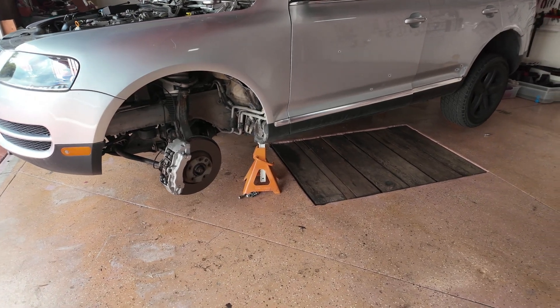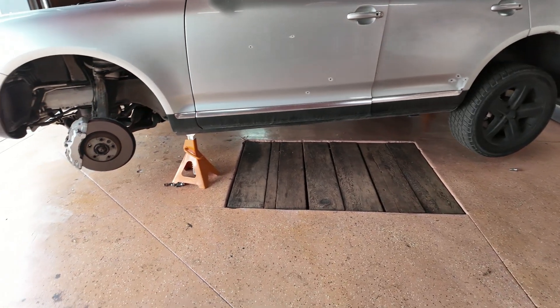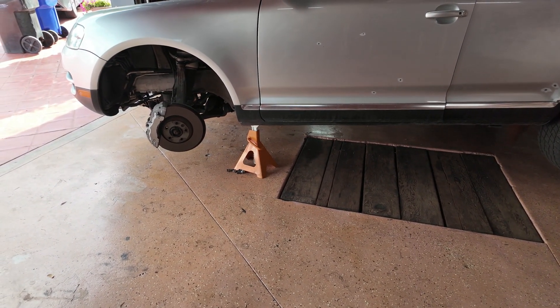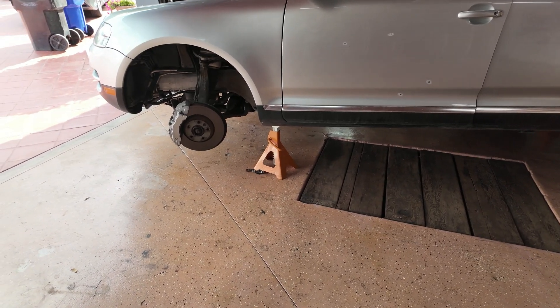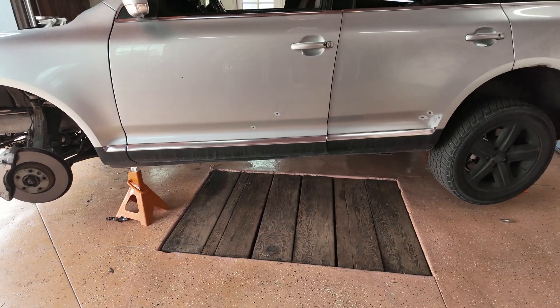First, what we're gonna do is put our car on jack stands. I've jacked up all four corners of the car so it's completely off the ground. After that, I've removed the front tires so that we have access to what we need to disconnect when dropping the engine. The third thing I'm going to be doing is disconnecting the battery.